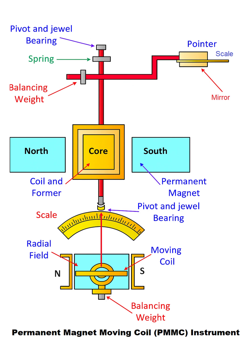Now, how is this rotation turned into a useful measurement? The moving coil is attached to a central spindle, which is the red rod running vertically through the instrument. At the top of this spindle, we have a pointer. As the coil rotates, the spindle and the pointer rotate with it. The pointer moves across a calibrated scale, allowing us to read the value of the current.